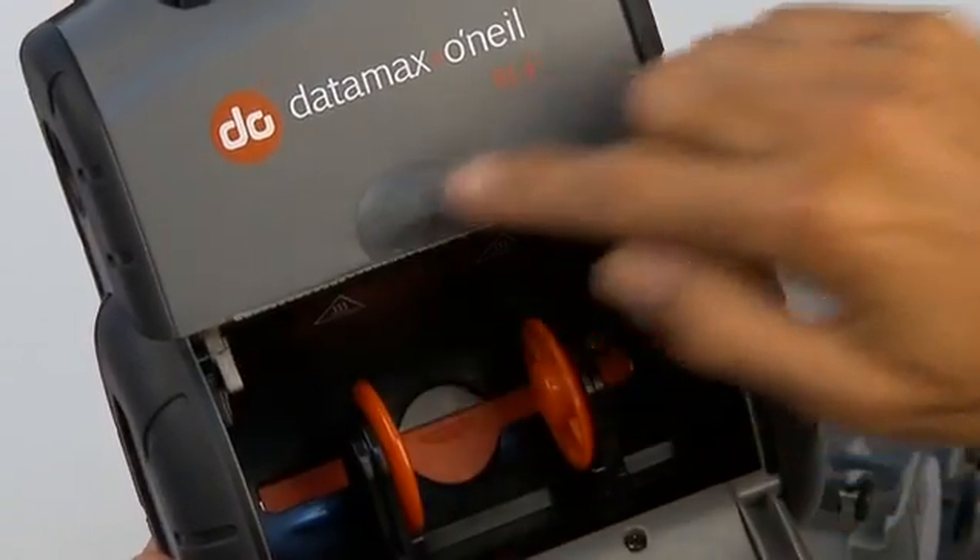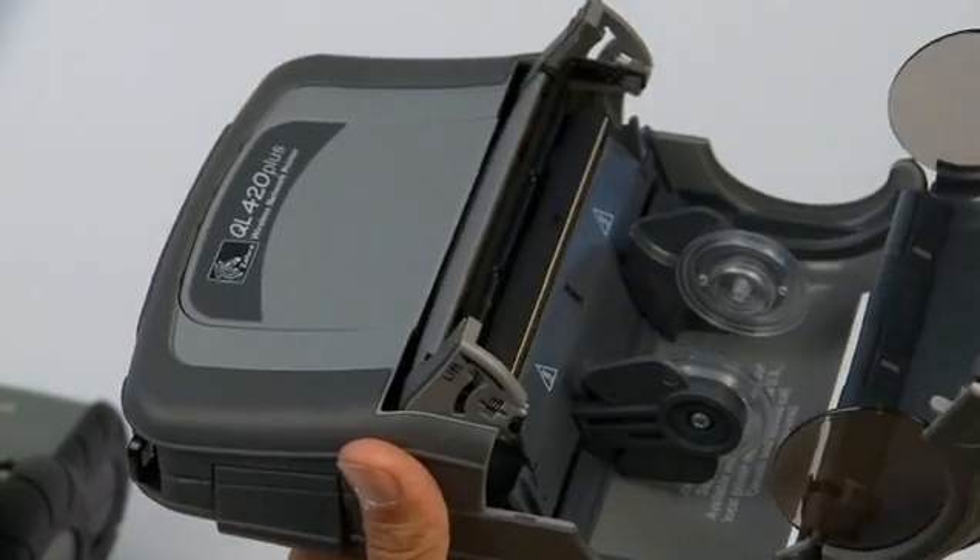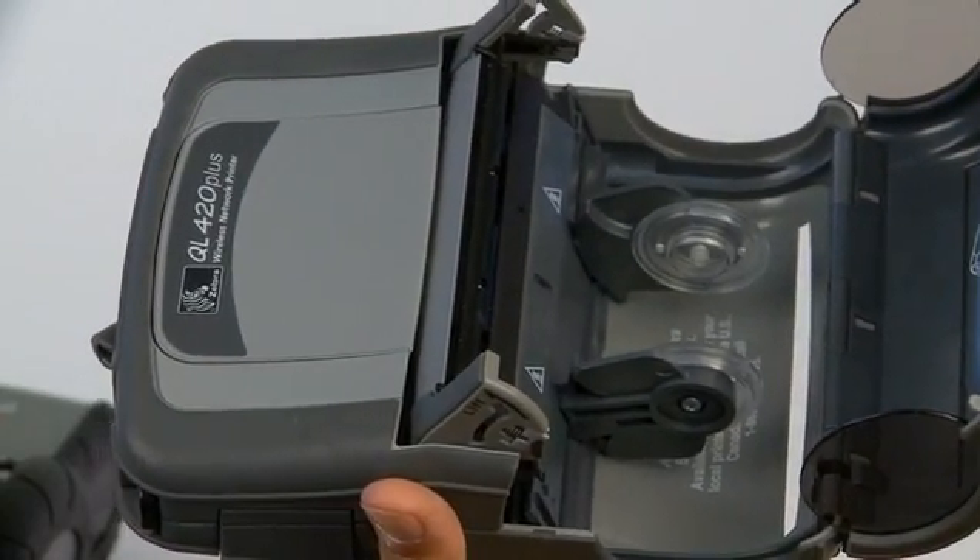We know that latches can be a point of weakness, so we use magnesium latches that are lightweight yet rugged enough to endure multiple drops. Zebra uses plastic. It's not hard to imagine which one is more likely to break first.